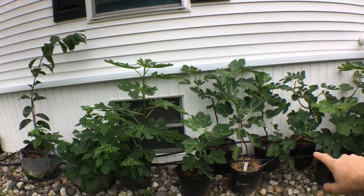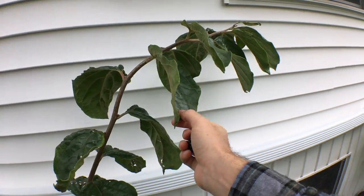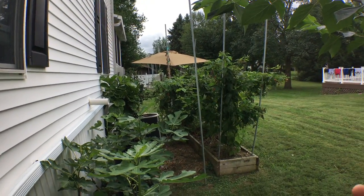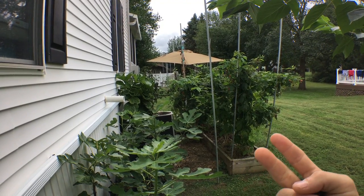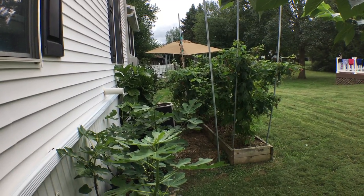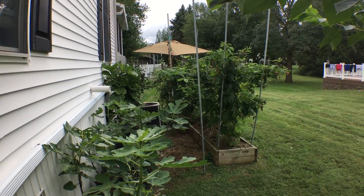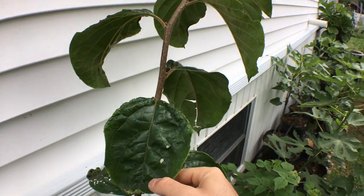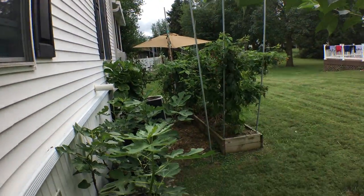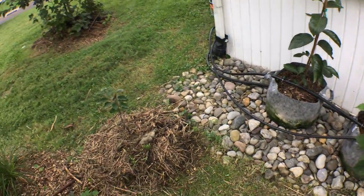We're going to put more figs in the ground here. This persimmon — I haven't talked about this in a previous video — but the umbrella is there because my parents believe the air conditioner gets hit with so much heat during the summertime that it's making the unit run more and more. So what they want to do is put a large tree over that area. I'll plant this persimmon where the umbrella is and then have figs all along the house.